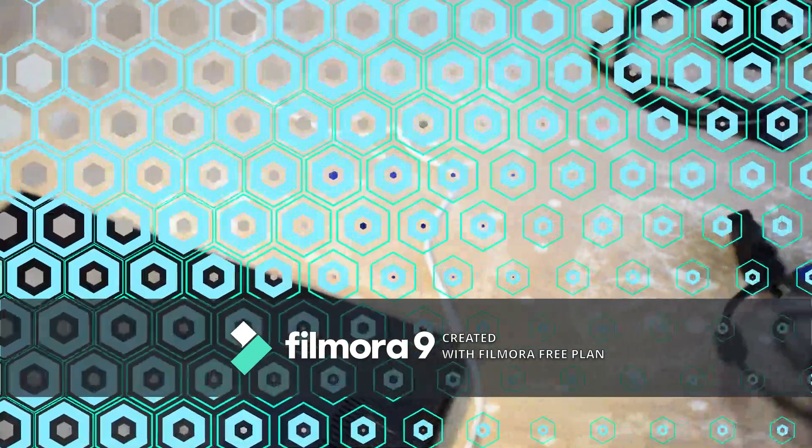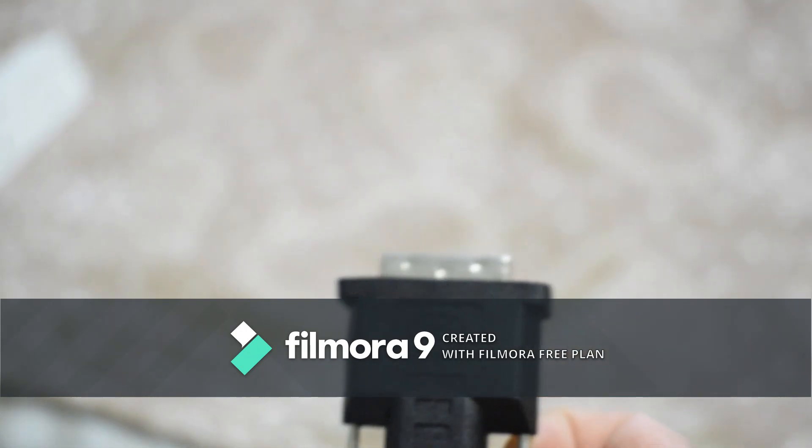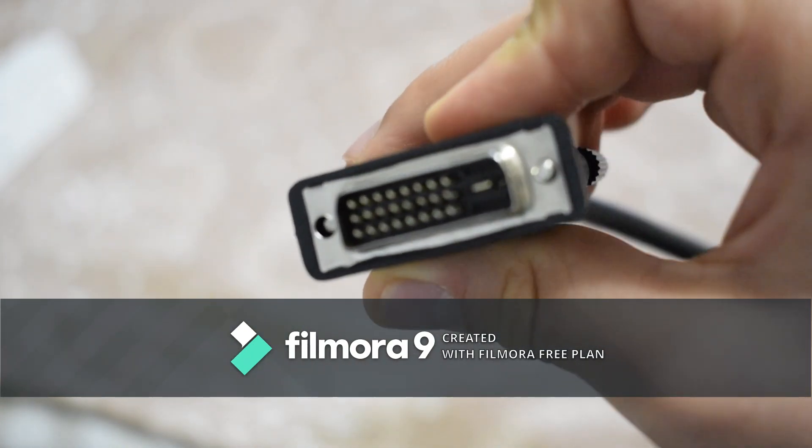So here are the cable options you can use. First, VGA — you've probably seen that, it has 15 pins. I'd always recommend going with DVI because there's more variety and higher resolution. DVI can go up to 1080p while VGA can hardly reach 1080p. Here's a DVI dual-link cable, and you can also get a DVI single-link which has about six fewer pins.